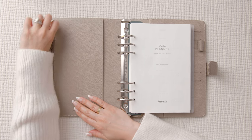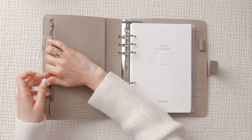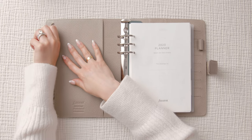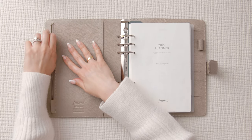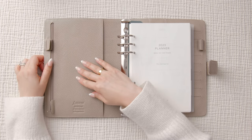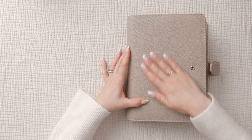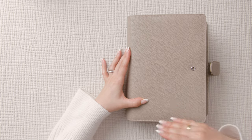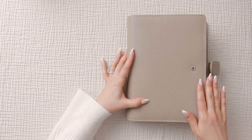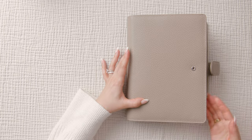There's also a zipper here that leads to a pretty large pocket — you can fit sticker sheets, notes, appointments, that sort of thing. Personally, I'm not going to use this pocket because if I shove a ton of things in there I'm going to lose the shape of the front cover. I love how it looks right now — clean, elegant — and I want to keep that shape.